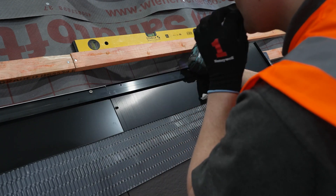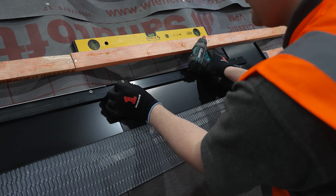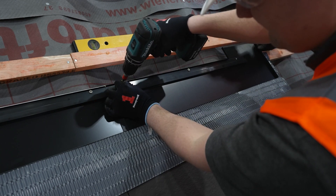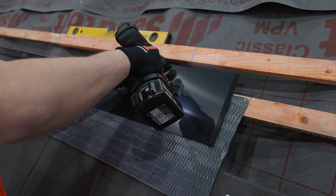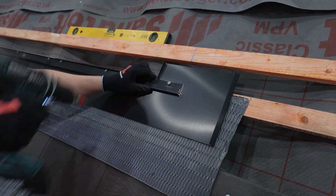Next, you will need the bottom right flashing, a bottom edge bar, and the self-tapping screws. Repeat the same procedure conducted to fix the bottom left flashing on the right hand side in order to fix the bottom right flashing. The bottom edge bar should finish in line with your previously marked chalk line.